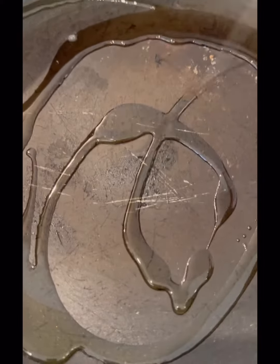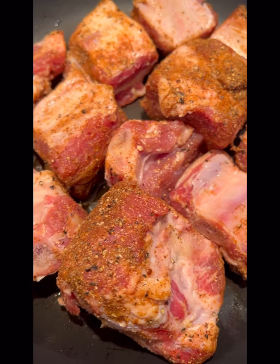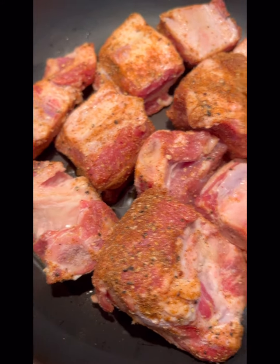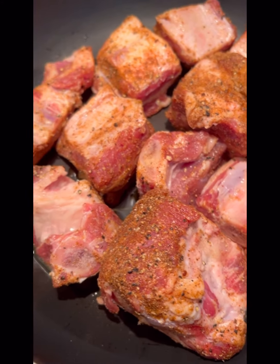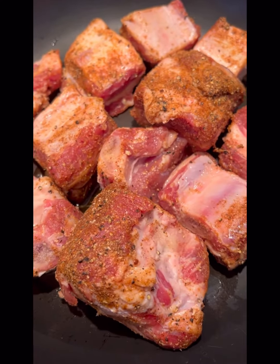You definitely have to sear it, so I'm going to hit the pan with a little bit of olive oil and slow cook them — this is just to sear them so that the meat doesn't lose its shape while it's cooking through. I don't remove the fat from my meat because it's what I'm craving.